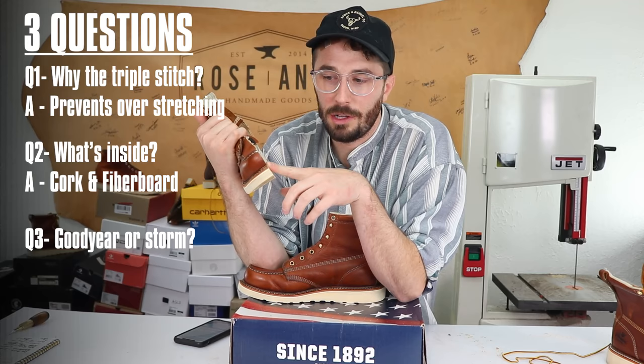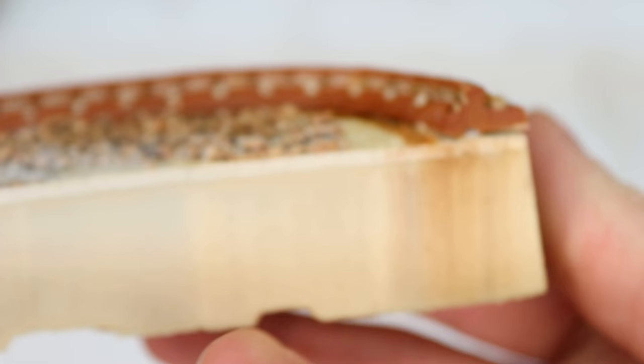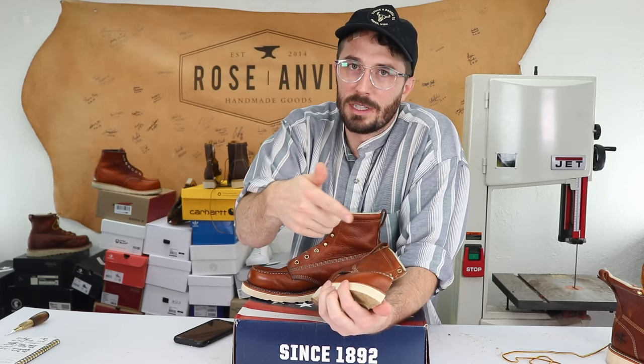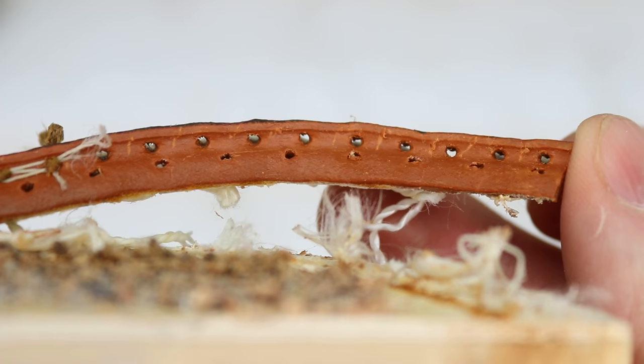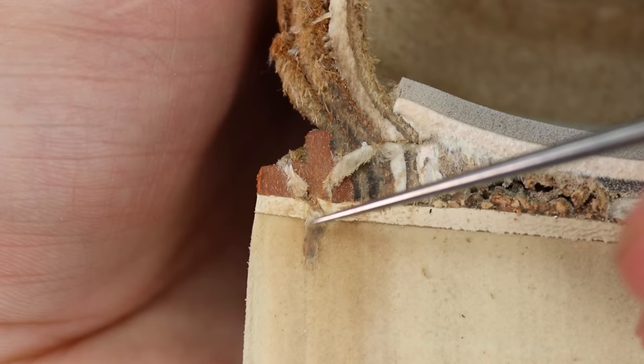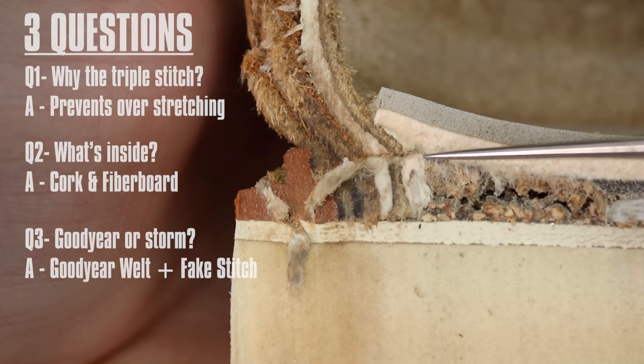Now the final unanswered question: what's going on with this welt? We can now see that this stitch on the sidewall of the welt is actually a fake stitch — it doesn't stitch to anything, which is really surprising in a work boot. It seems it's just decorative, similar to the Solo Vere boots. The only concern is that on a plastic or rubber welt, those extra holes from the fake stitch might make it more susceptible to cracking and splitting. But looking closely, you can see the real stitch line going from the welt down through the midsole, and the stitch holding the upper to the welt tucked underneath — confirming this is a Goodyear welted boot.